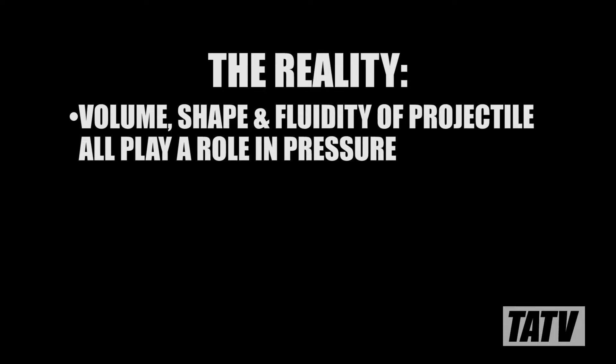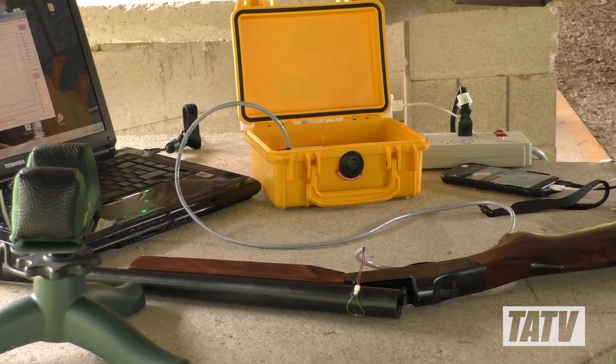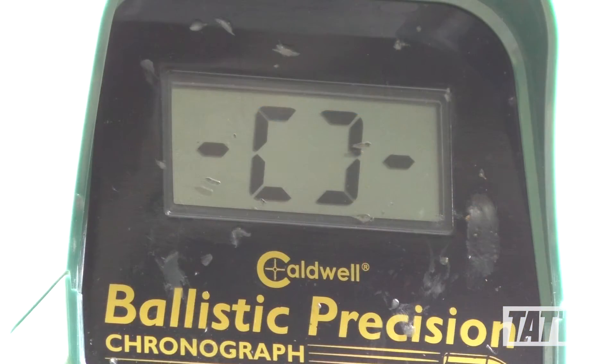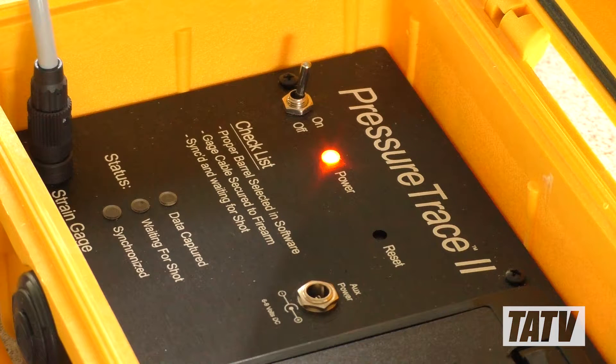The volume, shape, and fluidity of a projectile all play a role in determining pressure, the importance of which can't be overstated as shotguns can fail just like any other firearm. With the practice being as widely used as it is, I decided to do some experimentation to see just how much ballistics change when substituting different projectiles by weight, and hopefully establish some basic safety guidelines.